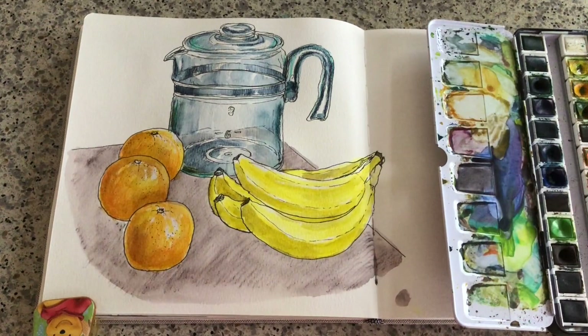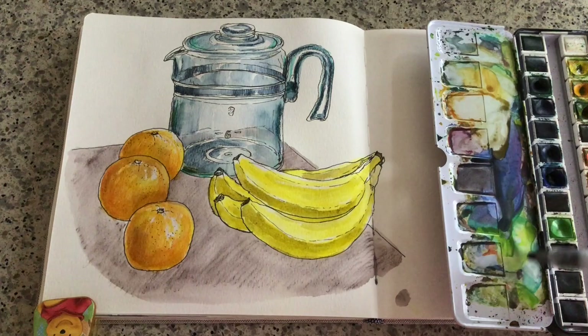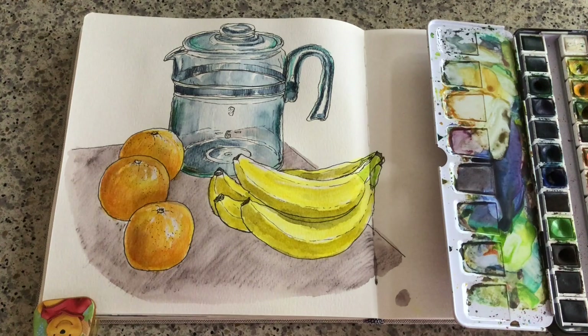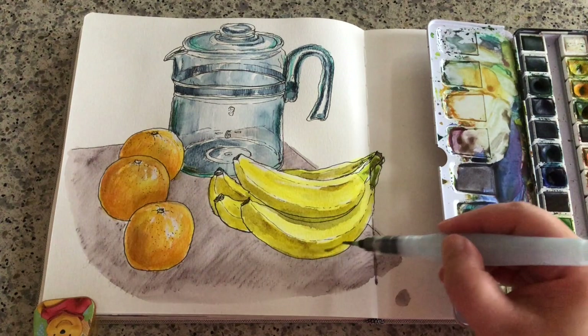By continuing to observe, I can see I can add a little bit more contrast around the ridges of these bananas by adding another layer of darker blue — blue-purple is fine too. Just a bit here and there, dark around the inner gap. I'm not going to over-add too much shade color for these bananas because I want to keep them clean — just a few dashes, being very careful. That's it for the bananas.